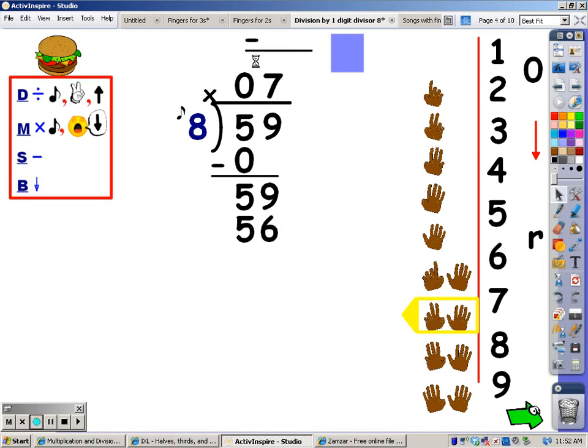My next step is to subtract. Fifty-nine minus fifty-six is three. My next step is to bring down a number, but there isn't one to bring down. So that three is my remainder. The answer to this problem is seven with a remainder of three.